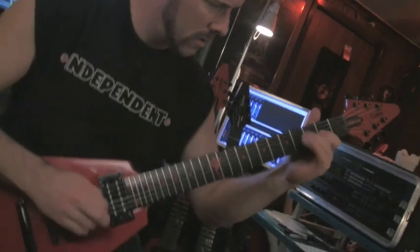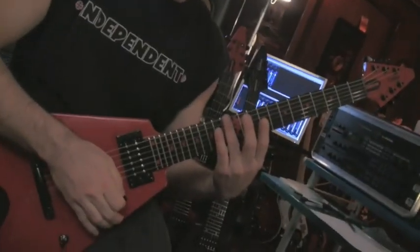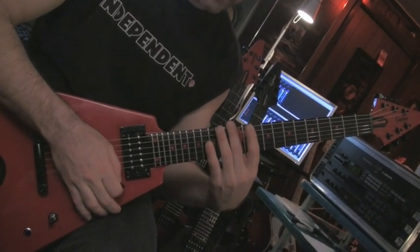The neck is fantastic for squeals. The fretboard itself is a part of the sound, definitely on this guitar. It's a very lively fretboard.